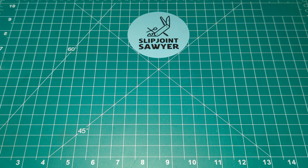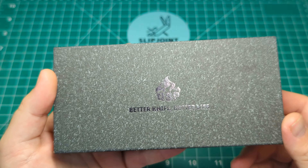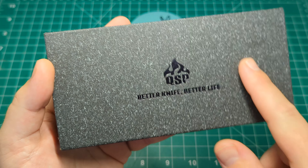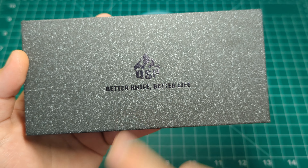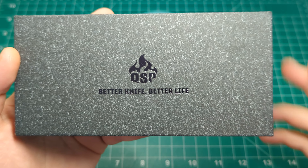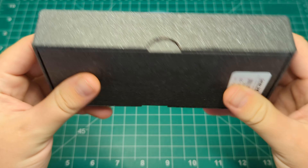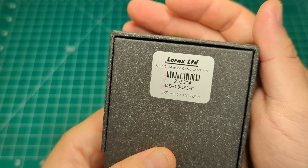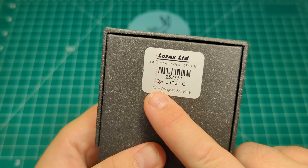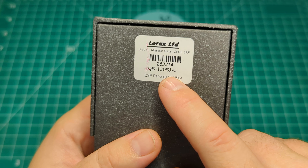We'll take a look at the box first. You can see it almost looks like a stonewashed box - obviously it's cardboard, but you've got that white texturing to make it look stonewashed. You have the QSP logo here with their slogan 'Better Knife, Better Life.' It's pretty plain all the way around, and on the back you can see the label from Heinnie Haynes where I picked it up from.